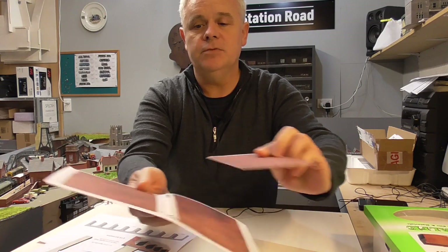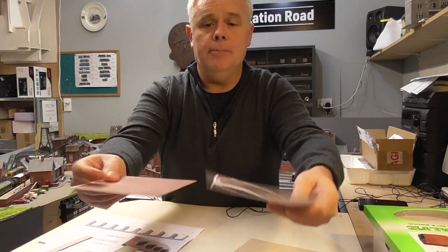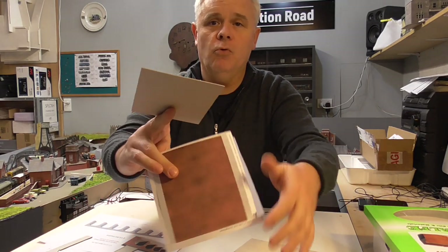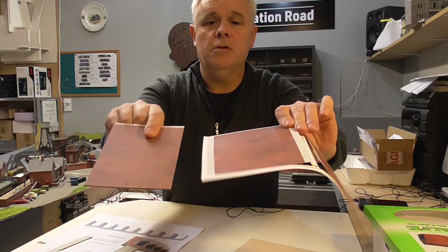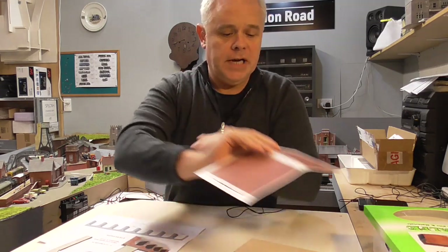The brickwork is very similar in colour — they've actually done a reasonably good job of matching it, because sometimes Metcalf weren't so brilliant at that. Essentially you end up with eight sections of solid brickwork panel. This is on heavy card, and this is on a much lighter card, but if I glue that to a bit of card of the same thickness, we end up with eight of those.